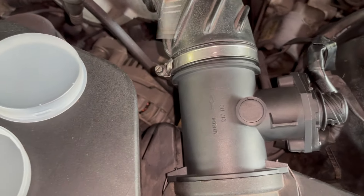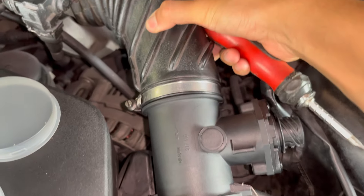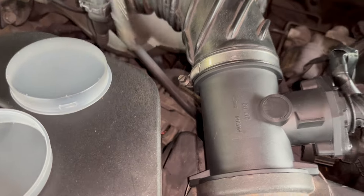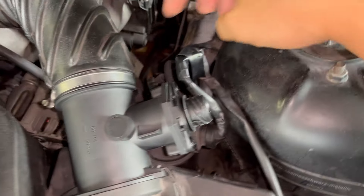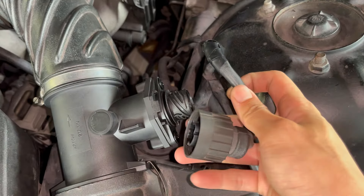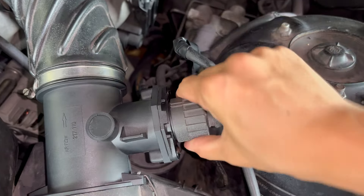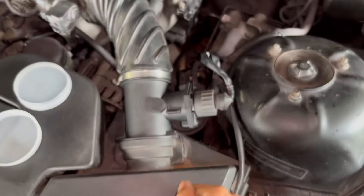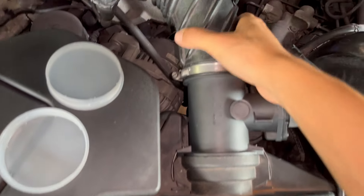Tighten it back, but make sure this aligns properly before you tighten it. Turn it — it's better to use two hands — tighten it like that. Make sure it doesn't move, then plug this thing back in and turn it until you hear a small click.